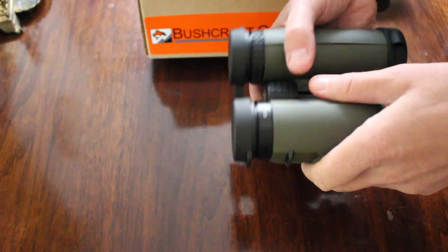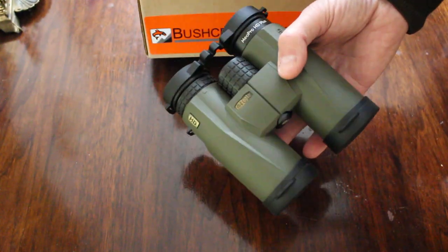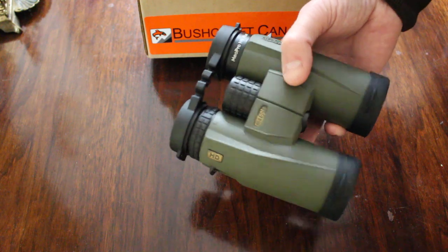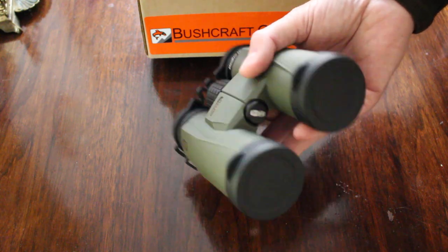They're very ergonomic and very easy to use — just tremendous quality. They're perhaps double the price of the Opticas, which are very good binoculars for the money, but you do get an upgrade compared to those in terms of the glass quality.